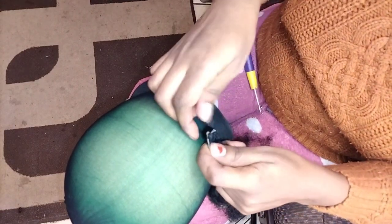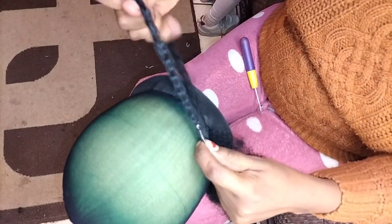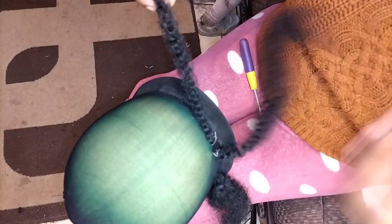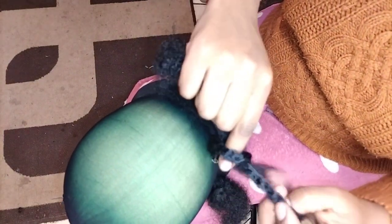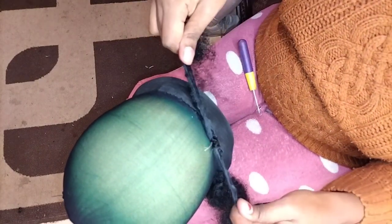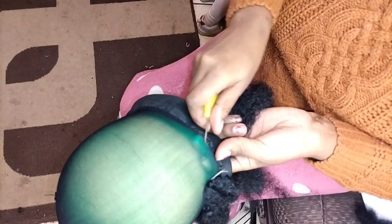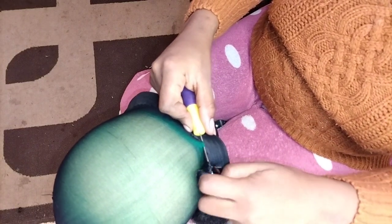Pull one side of the fiber through. Then you just tie the hair so it doesn't become loose — that is it. You do that the entire head; that is what I'll be doing throughout.